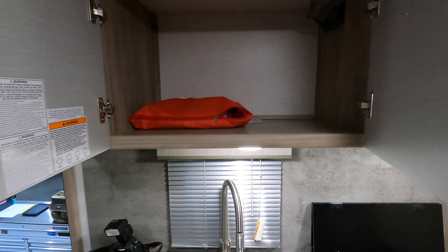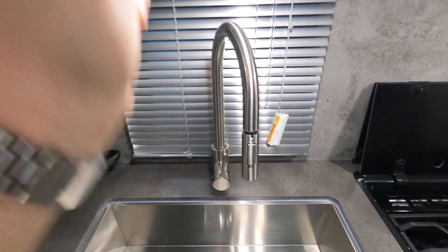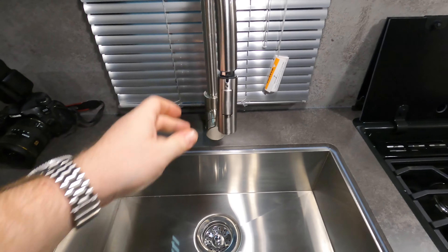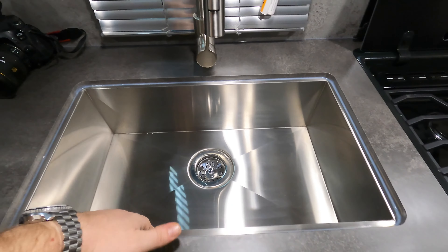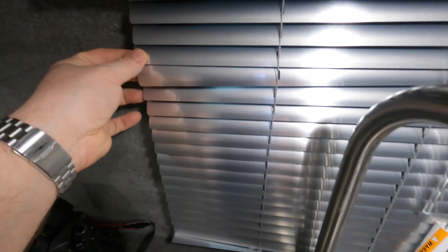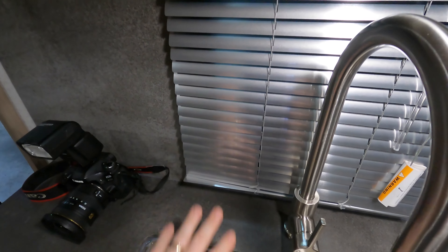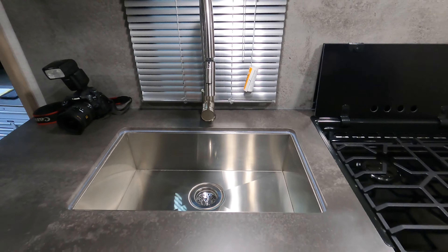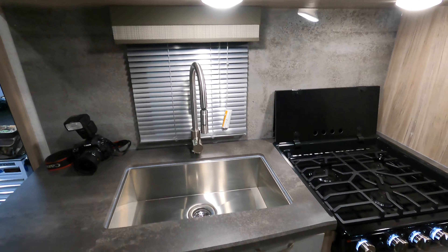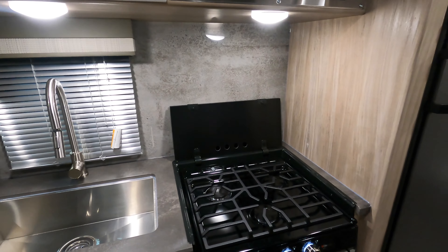Nice storage above the sink. Coming down to the sink, you do have the pull-down faucet and the farm-style stainless steel sink. I really like these new gray shades back here — they almost look stainless steel as well. Instead of that white look, it really ties in with the gray backsplash, the cabinets, and the sink. I think that looks really classy.